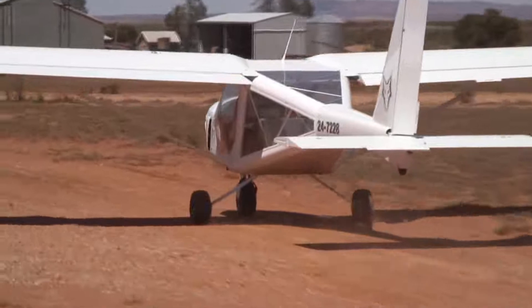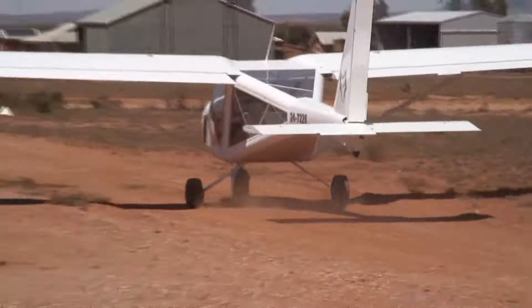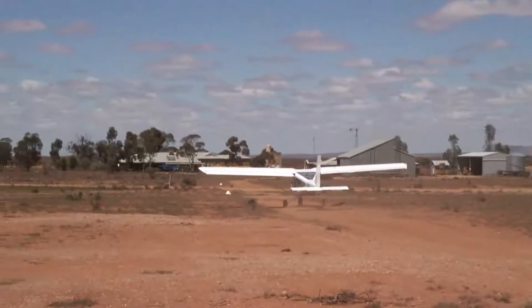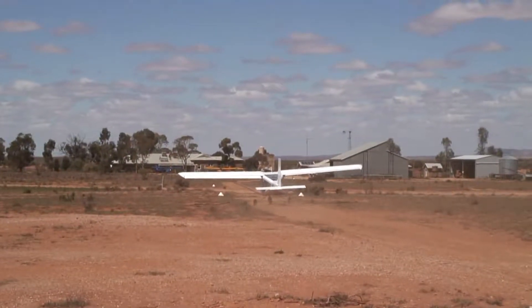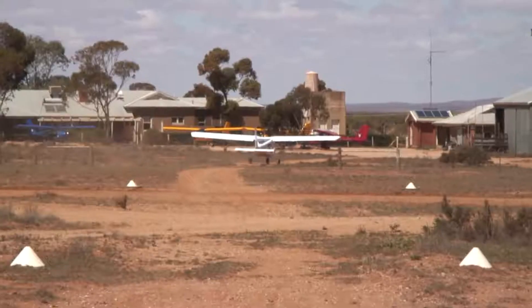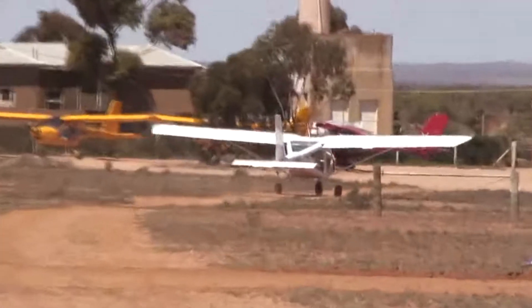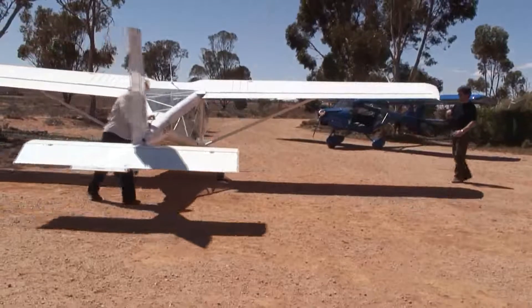There's a small tail wheel to protect the tail on take-off and landing. The airframe is all metal — 2024 Alclad anodised aluminium — which minimises any potential corrosion. And finally, the doors can be removed for hot weather flying if you want.